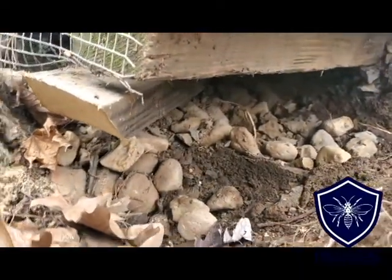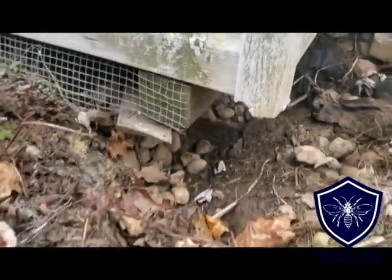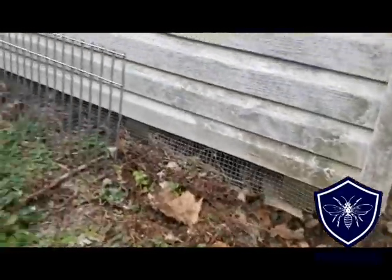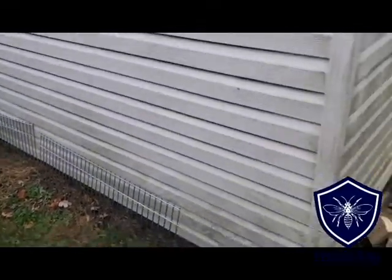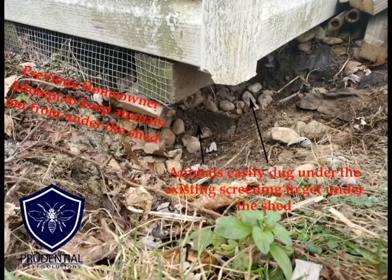If we look here at the corner of the shed, we can see that they had some half-inch hardwood cloth installed about four inches, and obviously the groundhogs just burrowed right underneath there to get underneath the shed. In this video we're going to show you the product that we use, which is Dig Defense, and how we're going to install that on the sides of the shed so that they can't get in.